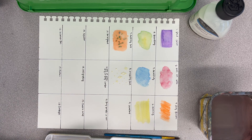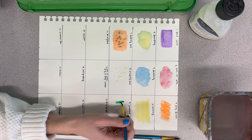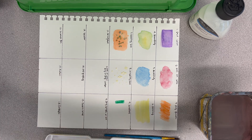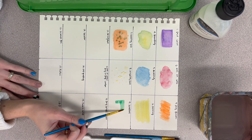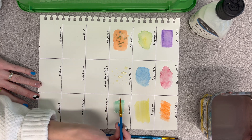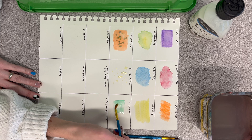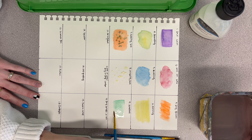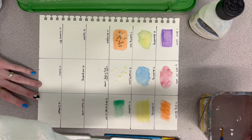Our next one is making a gradient. The easiest way is to put a stripe of color, then wash your brush and pull it away with just plain water. I think this one is the hardest, so you might have to mess with it a little — just keep adding more water on one end and more color on the other end until you get something that looks gradient-y.